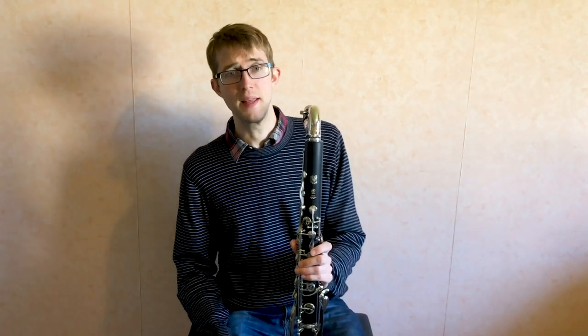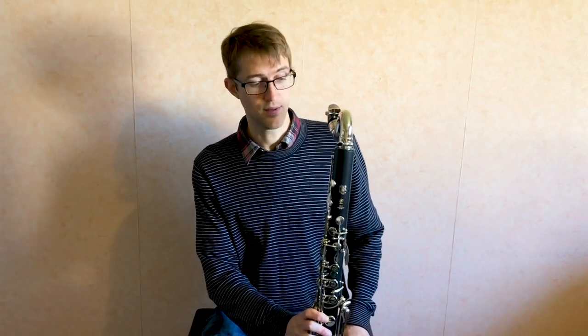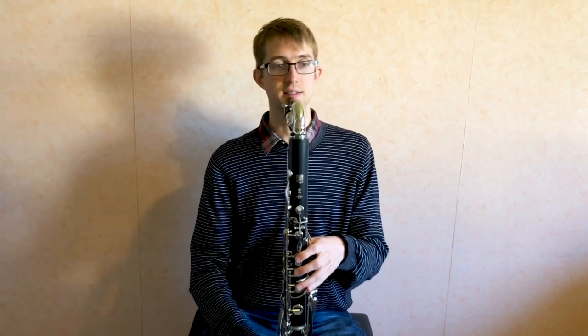I'll just play you a little bit on this so you can hear how it sounds. It's perfectly comfortable in a jazz or classical setting — I'm going to play you something slightly jazzy to start off with.